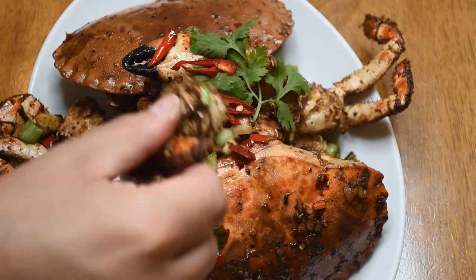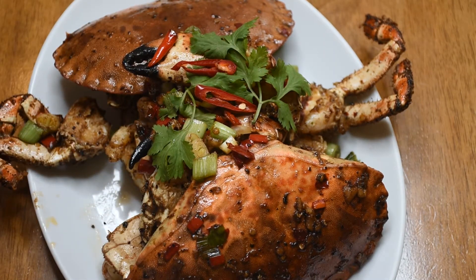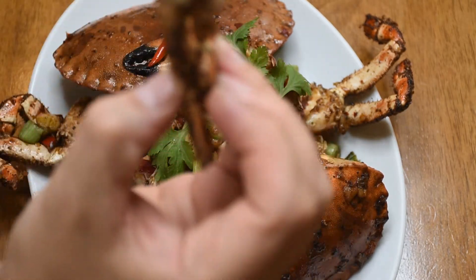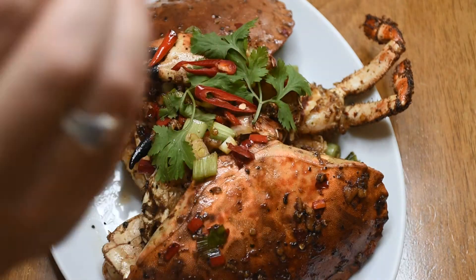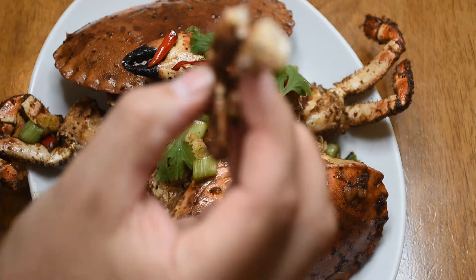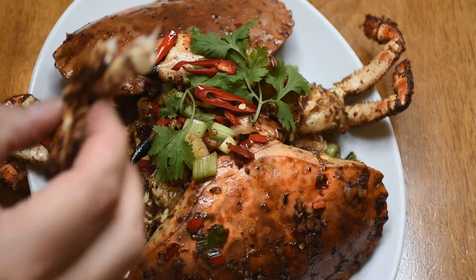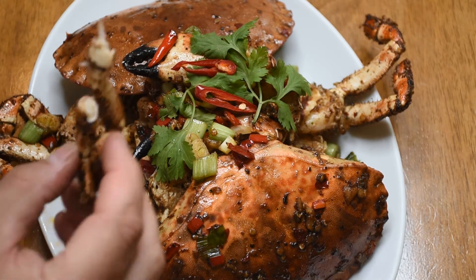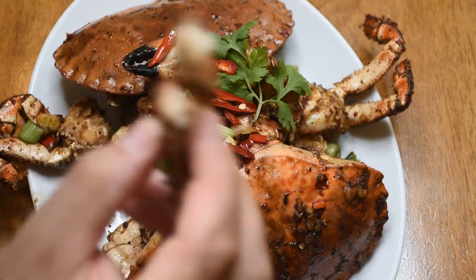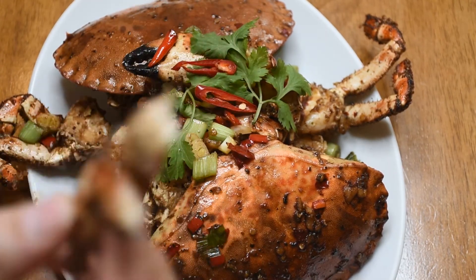Here we go — a nice crab dish. I'm going to give this a little try, though I have to share this, unfortunately. It's not too spicy. Mm, it's good! Give that a go, guys. Don't be scared to ramp up the flavour in the chilli, as always. I hope you all enjoyed that.